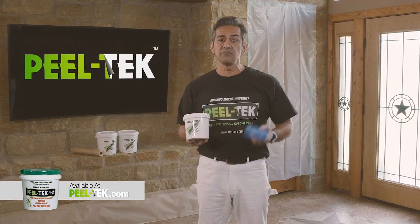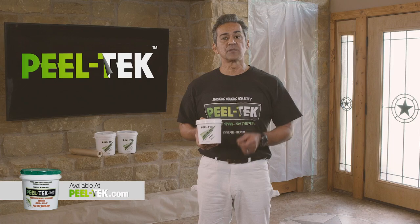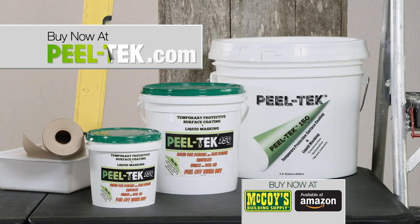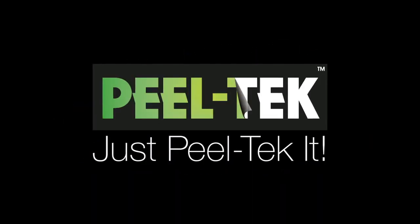PeelTech 150 holds up where tape falls short, making it the perfect companion for any toolbox. Buy now at select McCoy's Building Centers, Amazon, or at PeelTech.com. Need to protect it? Just PeelTech it.